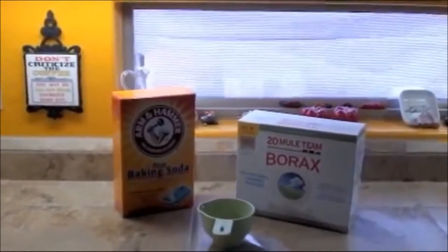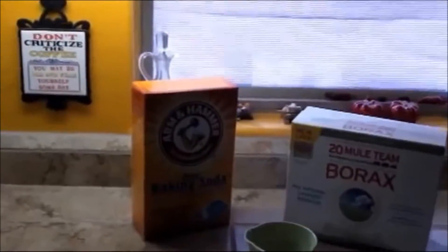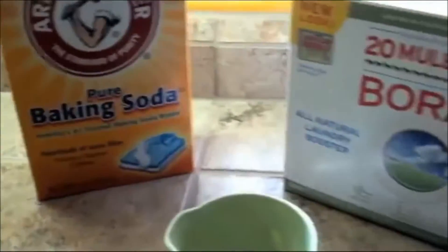Welcome to my kitchen. Today we're going to make some dishwashing detergent. It's 100% natural and you use equal parts baking soda and 20 Mule Team Borax. I just use the one cup measurement to mix them together.